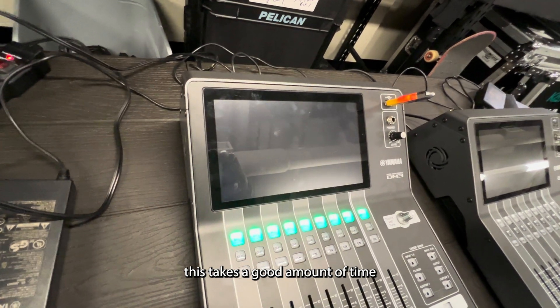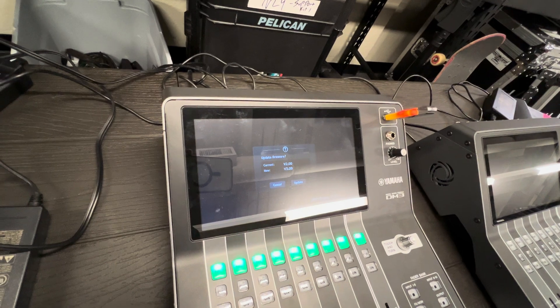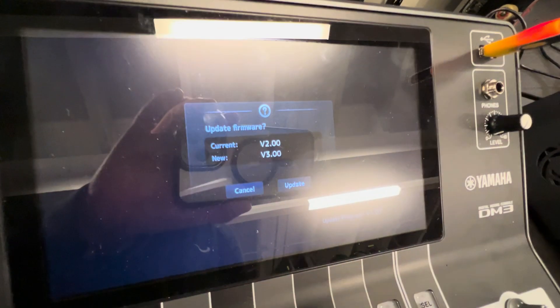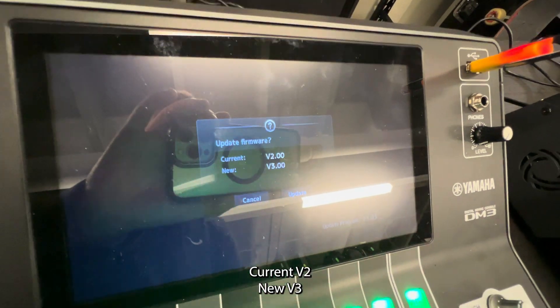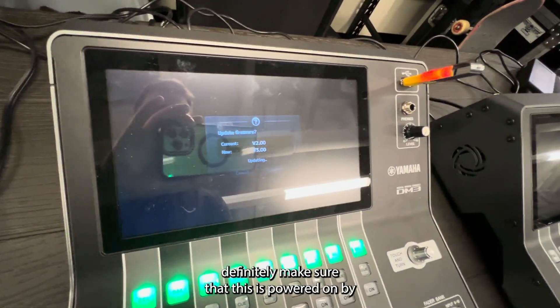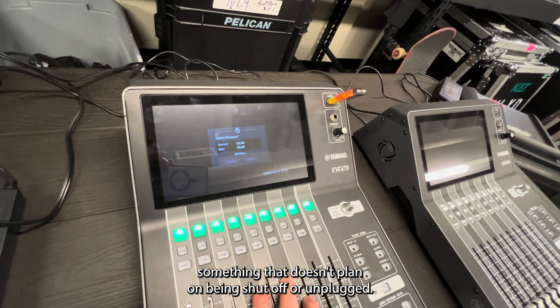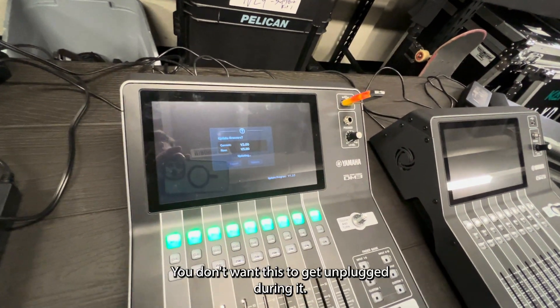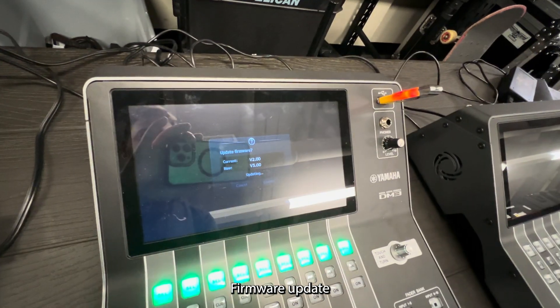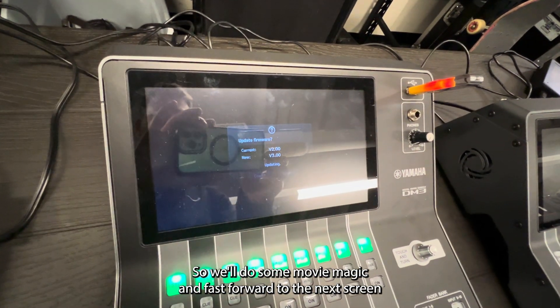This takes a good amount of time. Current version 2, new version 3 — hit Update. Definitely make sure that the console is powered by something that doesn't plan on being shut off or unplugged. You don't want this to get unplugged during a firmware update. This takes a little bit of time so we'll do some moving magic and fast forward to the next screen.